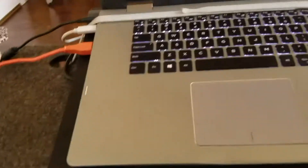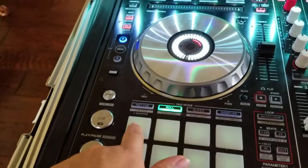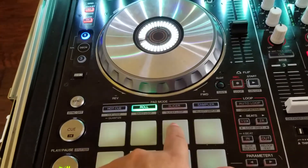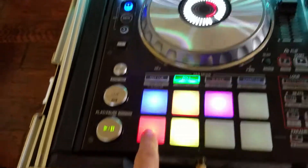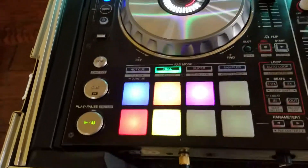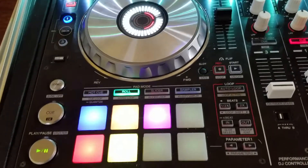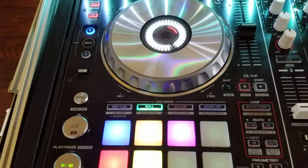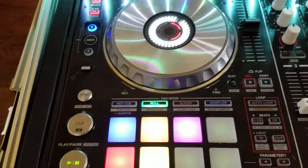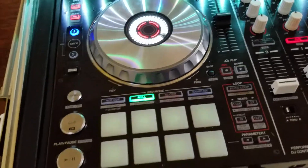All right, let's play a song. I'm going to play this one right here — it's called Loyal. Make sure it's not too loud. The first pad is vocal, the second one is instrumental, the third one is bass and kicks, and the fourth is hi-hat. I'm going to take everything off and put it back on — take the vocals off, take the bass, then put the vocals back on. All right, so that's one way.